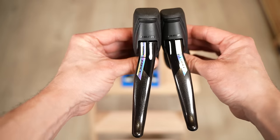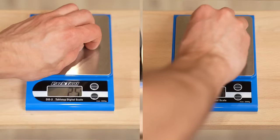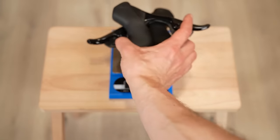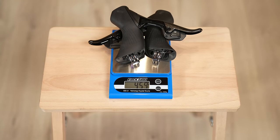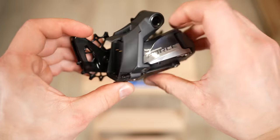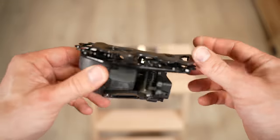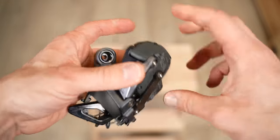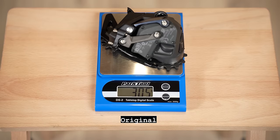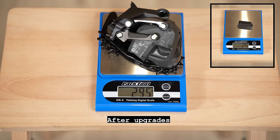The shifters are the new generation SRAM Force XS, recently released. They are lighter than the first-gen SRAM Red and have the same shape as SRAM Rival, which I prefer. With titanium hardware the final weight is just 459 grams — SRAM Red is 10 grams heavier. The rear derailleur is a SRAM Force, previous generation, which I already had. I upgraded the inner cage with a SRAM Red carbon cage, swapped all bolts for titanium and aluminum instead of steel, and replaced the pulley wheels with Garbaruk, bringing the overall weight down by 10 grams.